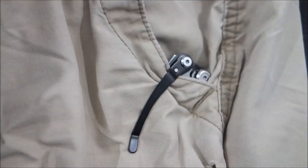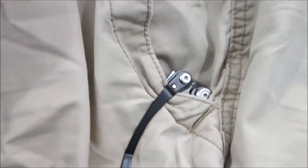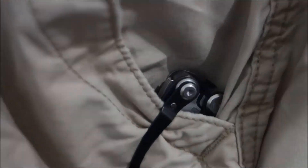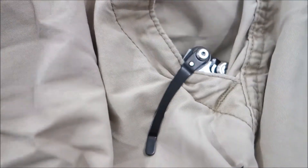I almost forgot to include what it looks like in the pocket. The pocket clip on the Skeletool is incredible — barely any of it shows when it's carried in the pocket.